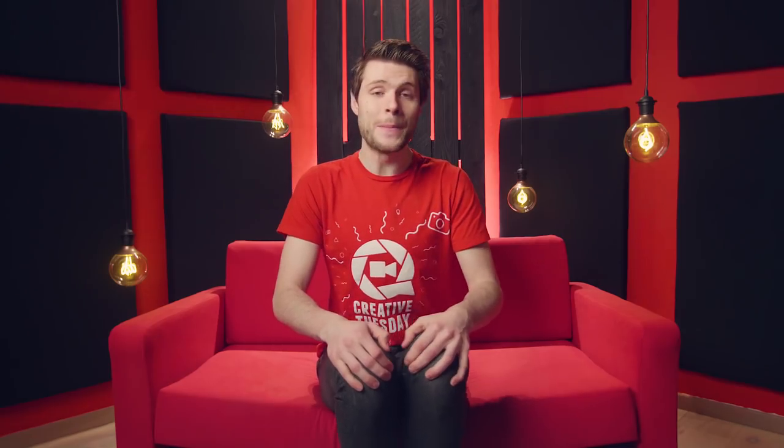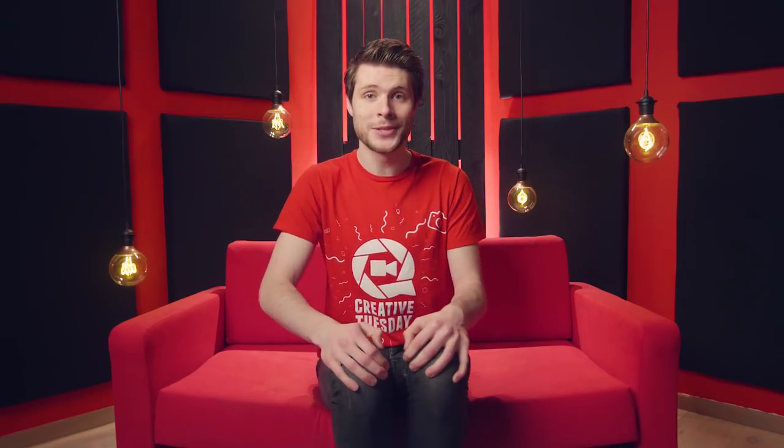So, those were the 5 camera strap hacks. If you enjoyed it, please hit the subscribe button to see us twice a week. Thank you all so much for watching. And like always, stay creative!